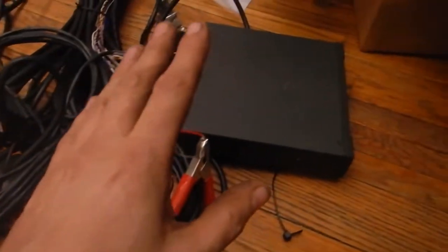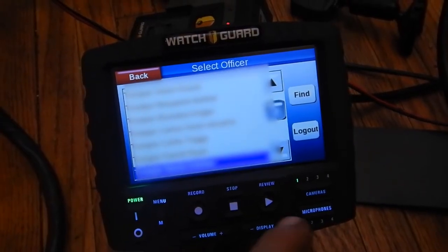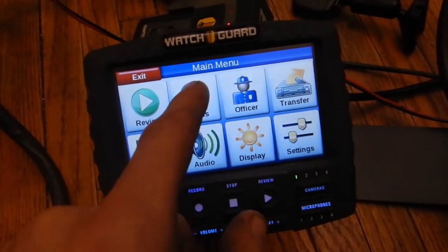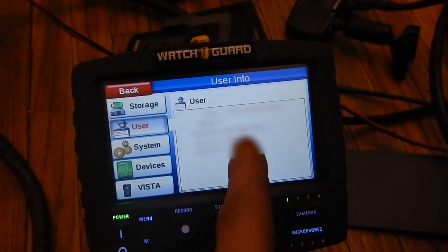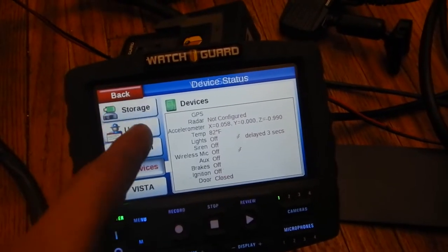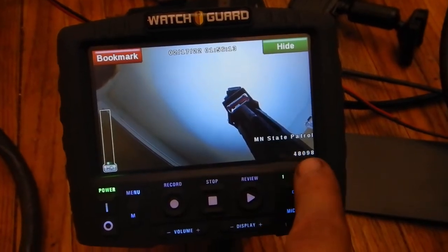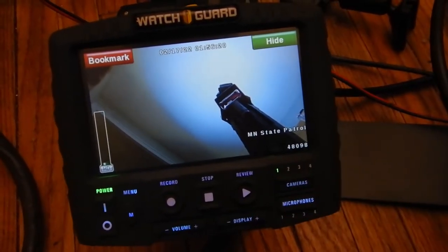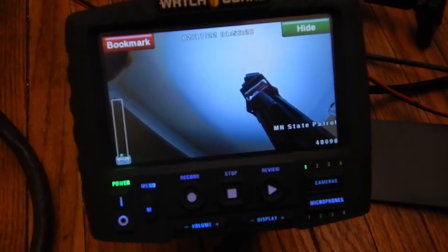Even though I've replaced the hard drive, the firmware is still programmed with all the specific State Patrol officers and information. If we go to 'user' — I'll blur this out — we can see the trooper department and vehicle ID are all still in here. It still says Minnesota State Patrol and has an officer's number. I'm going to get rid of all that because I don't want my videos showing 'Minnesota State Patrol' in the corner.